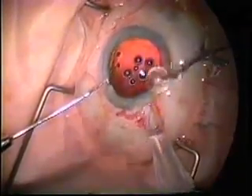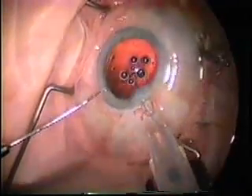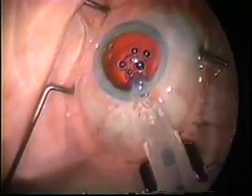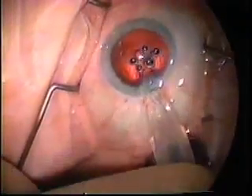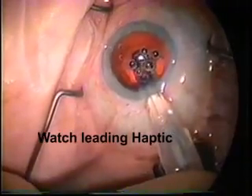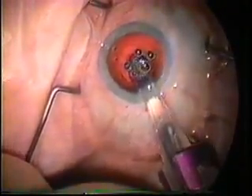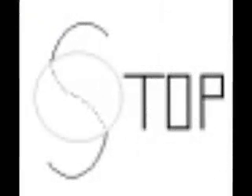As you place the intraocular lens, one must be careful that it's placed right side up. You have to pay attention to the way the haptics look. Pay attention here as the leading haptic comes out — you'll see we have a problem. As the haptic comes out, it's upside down. When it looks like an S, stop.